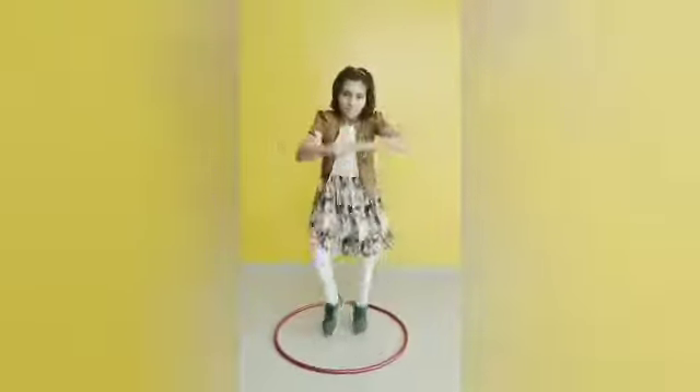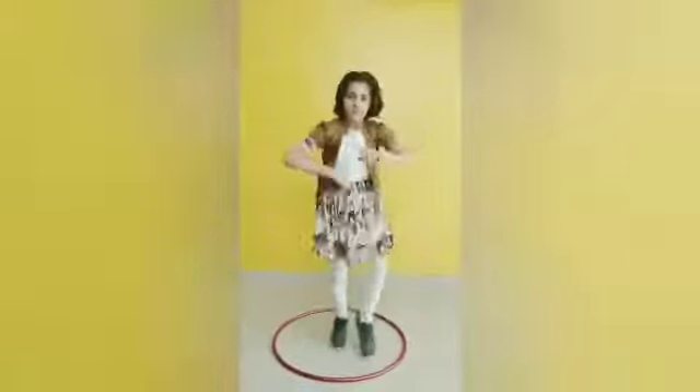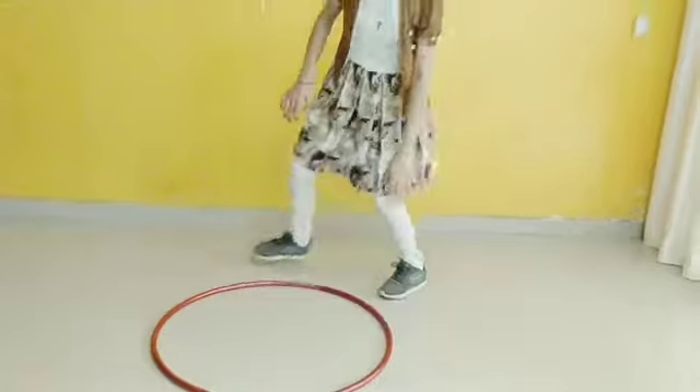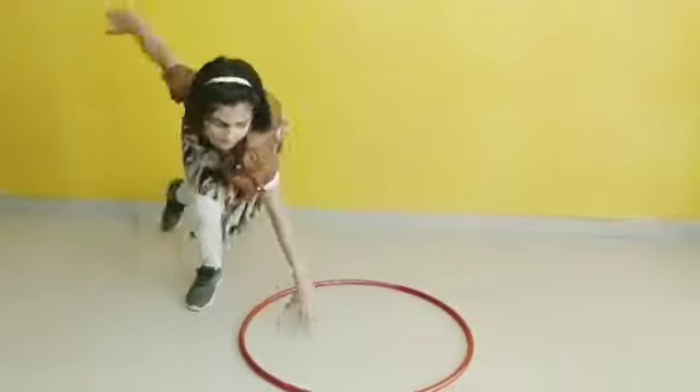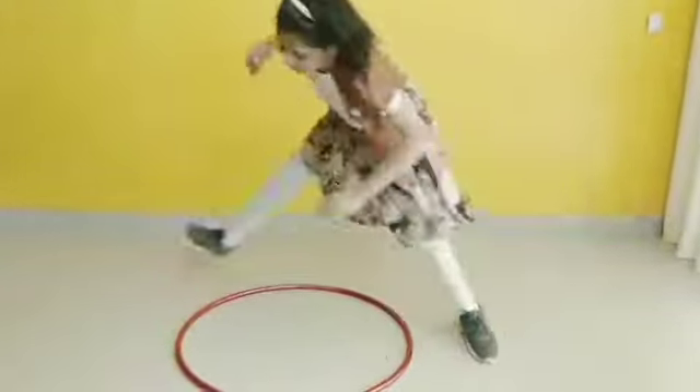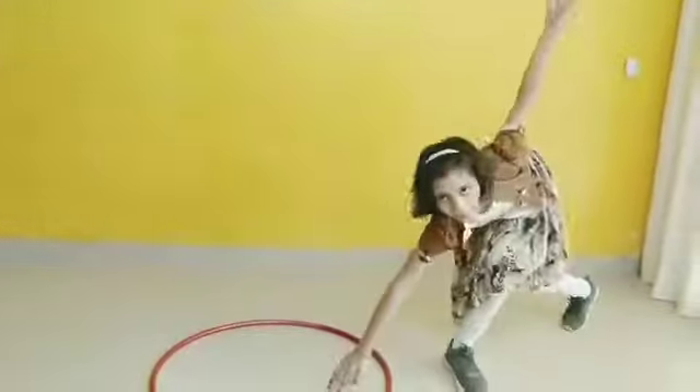Exercise number 4. 1, 2, 3, 4, 5, 6, 7, 8, 9, 10. Now exercise number 4. 1, 2, 3, 4. Look at the position of hands carefully and follow the steps. 1, 2, 3, 4.